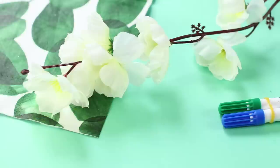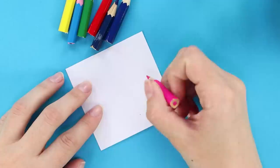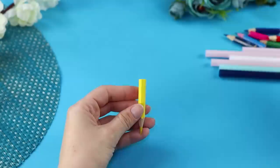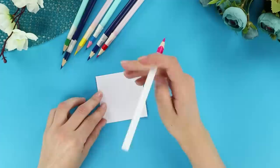Are your pencils almost done? Drawing with such tiny pencils isn't easy — they always slip out of your hand! You'll need drinking straws. Insert the pencils into the straws and secure them with tape. Trim the ends. This simple technique will allow you to use even the smallest pencils!